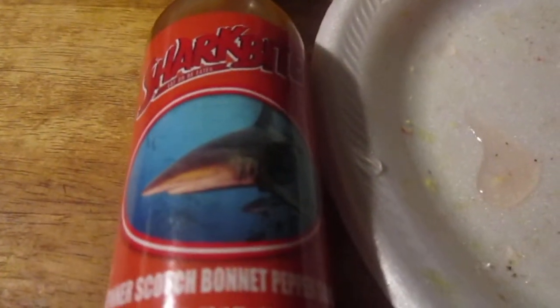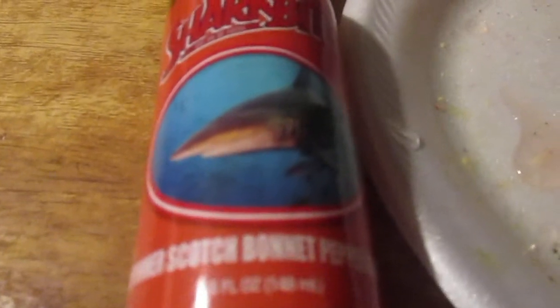Hey, my legion, how y'all doing today? I'm back with another hot sauce review. This is the shark bite from the shark survival kit I got off Amazon for like 15 bucks. This is their spinner scotch bonnet pepper sauce. They call it a spinner shark because whenever it leaps in the air, it spins. Let's try this out — scotch bonnet — and see how spicy this one is.